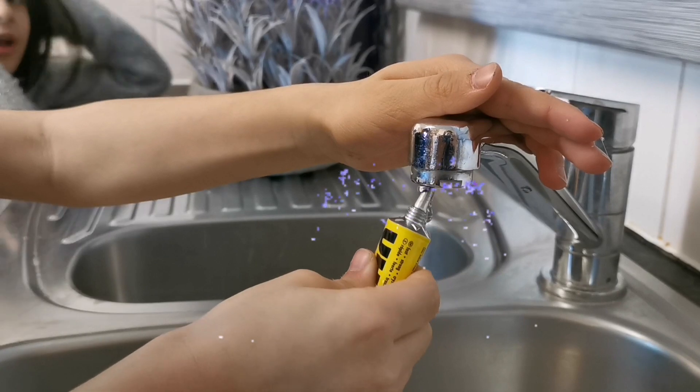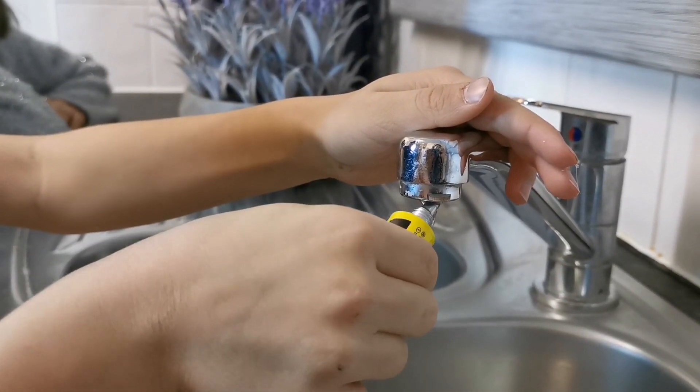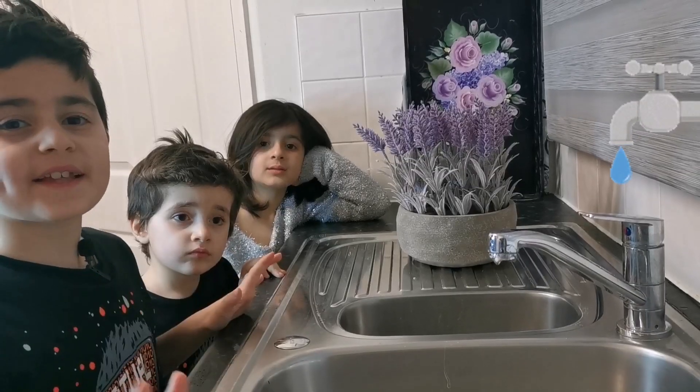Yeah! Is it real magic? Let's turn the tap on!